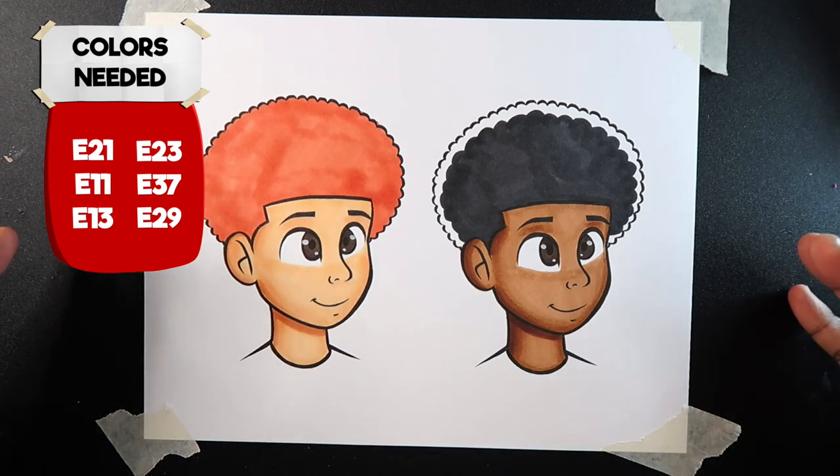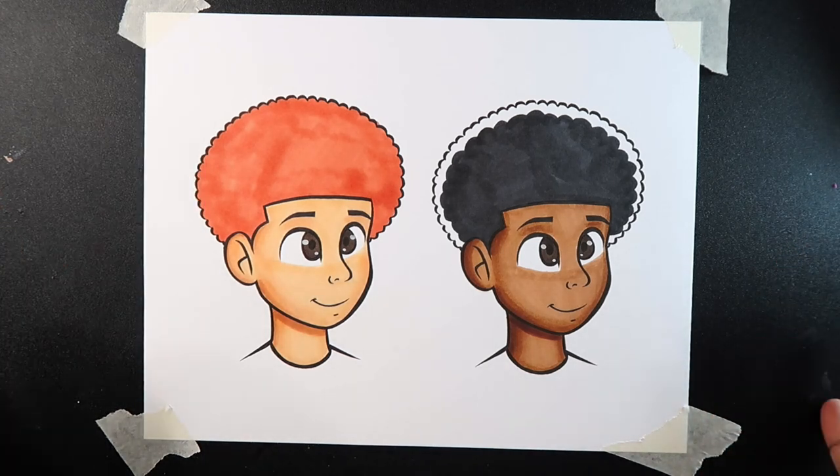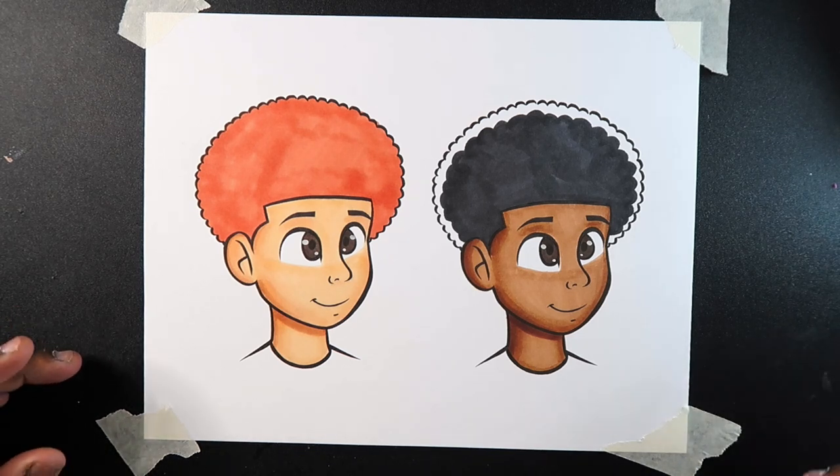So that's how you color skin with Copic markers. If you liked today's video and you found it useful, give it a like and a comment, subscribe if you haven't, and tap the notification bell so you never miss an upload. I'll see you in my next video.